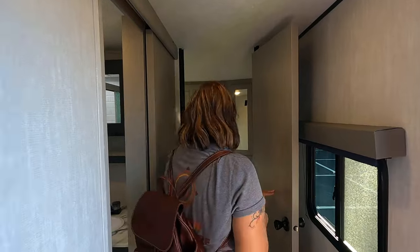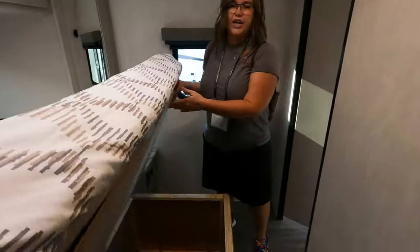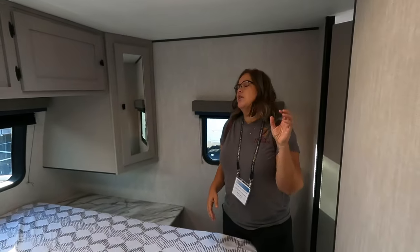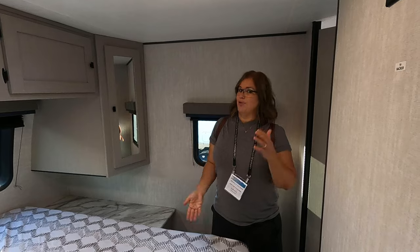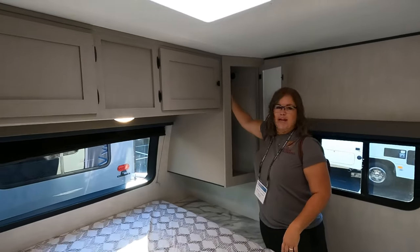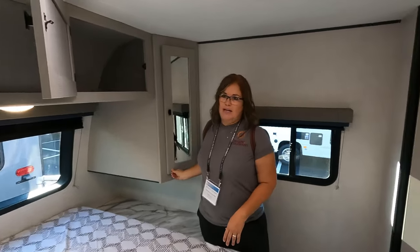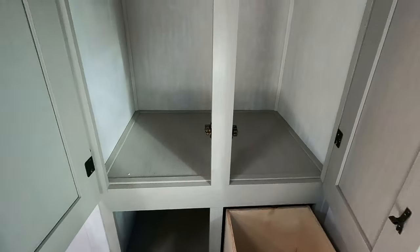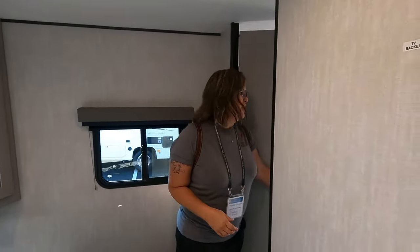Behind door number one — the bedroom! This is the front bedroom model. You get standard storage under here, and the reason you get standard storage versus the under-bed pass-through storage is because you have the pass-through on the exterior. You've got two cabinets where you can have hanging closets — two really nice deep closets. We fit all the clothes we need when we're in here. There's also a bonus closet and a TV backer.